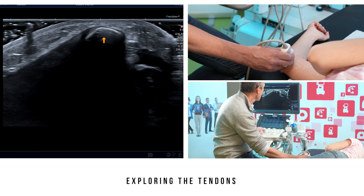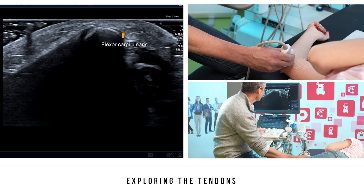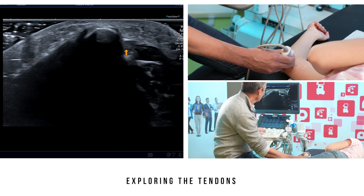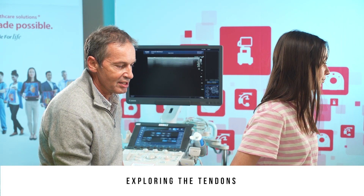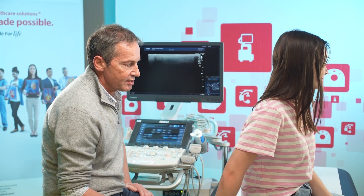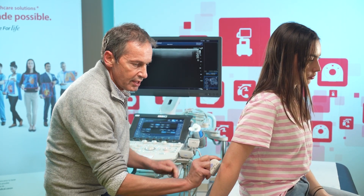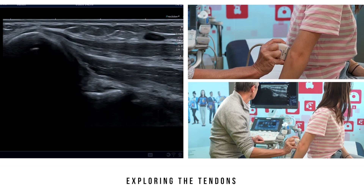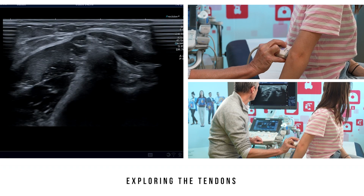Behind this tendon's insertion, the tendon of the flexor carpi ulnaris inserts behind the medial epicondyle. It is very posterior and inferior, and in close contact with the inferior portion of the cubital tunnel. To conclude the tendon exam, it is important to evaluate the tendons without compression. We ask the patients to turn their back to the operator, elbow half-flexed and forearm pronated. In this position, we can explore the medial epicondyle tendons without compression, allowing us to detect potential hyperemia in Doppler mode.